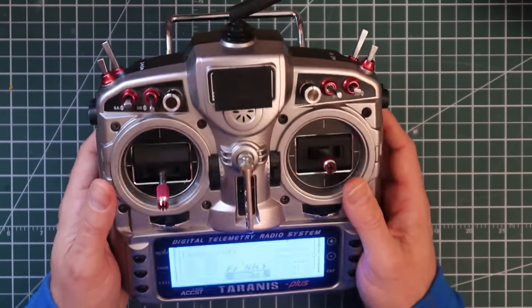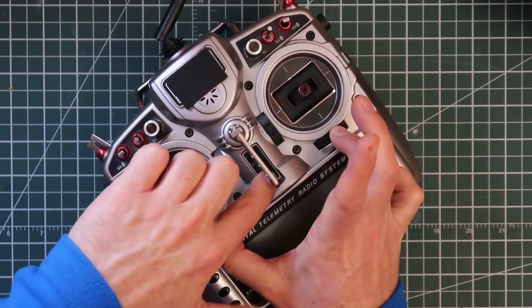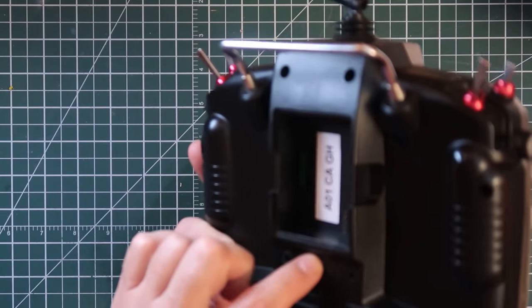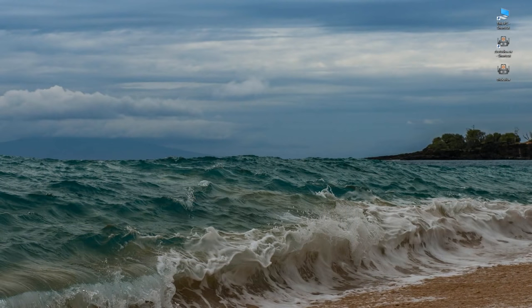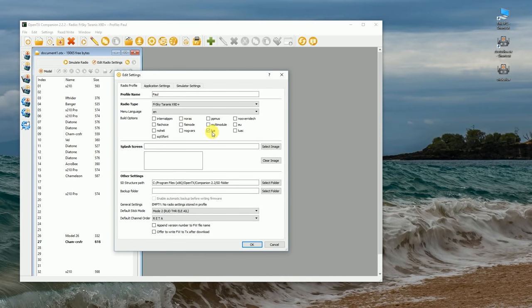Now I'm going to tell you how to install the script on your computer. First, turn off your Taranis, hold the two trims together, and turn it on — that puts it into bootloader mode. Then plug in the USB to your computer. I'm going under the assumption that you have the most current version of OpenTX on your Taranis built with Lua scripting enabled. If not, just Google how to do that — you download the current version, click on the Lua script option, and write it to your radio.